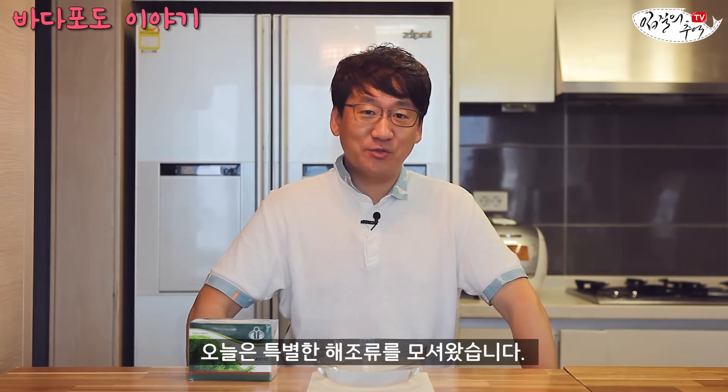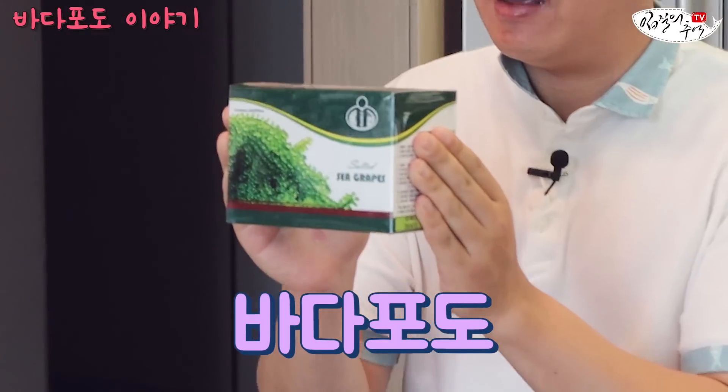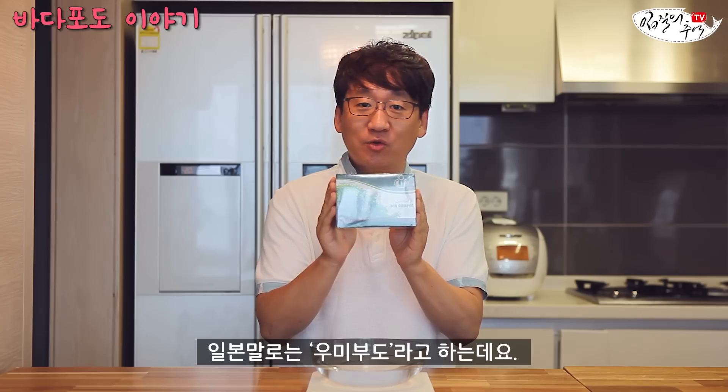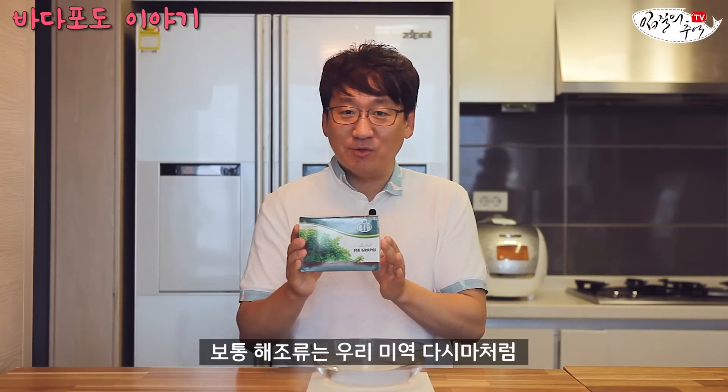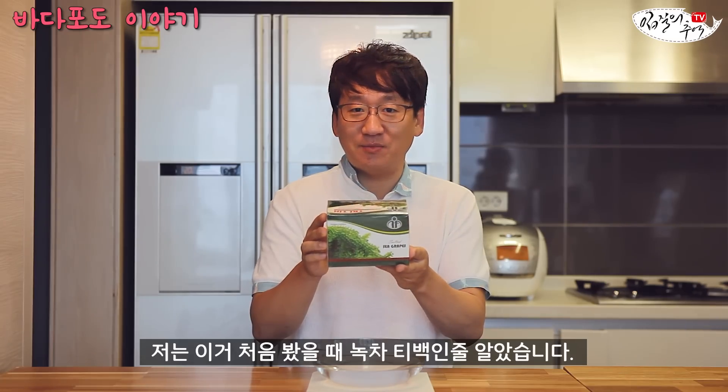오늘은 특별한 해조류를 사왔습니다. 바로 요 녀석입니다 — 바다포도. 일본말로는 우미부도라고 하는데요. 보통 해조류 하면 미역, 다시마처럼 파래같이 포장이 돼서 올 줄 알았는데, 처음 봤을 때 녹차티백인 줄 알았습니다. 보니깐 베트남산이고요.